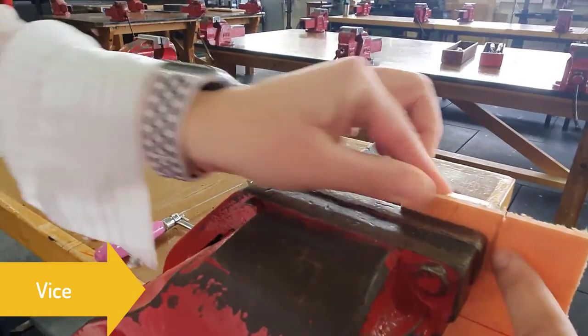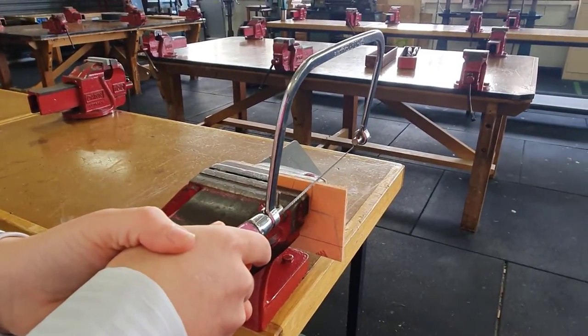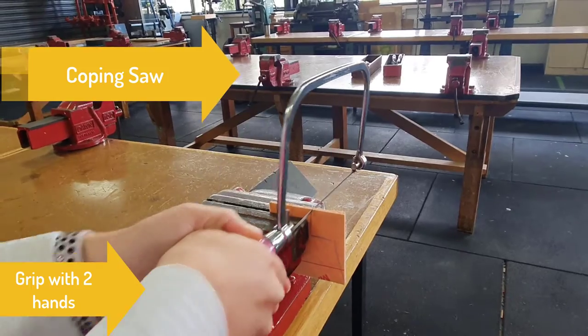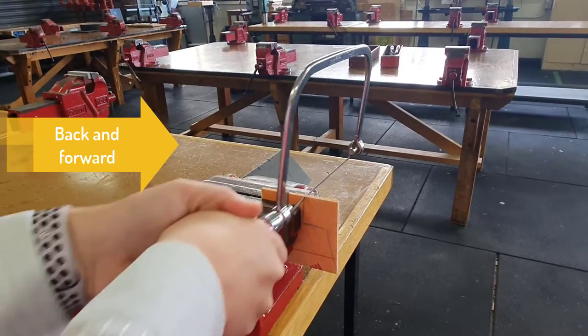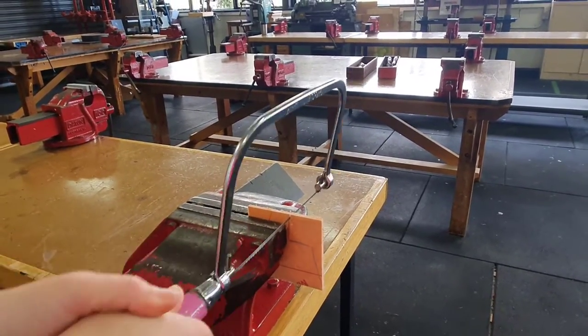I notice that you've got the line right next to there as a guide — absolutely, good idea Miss G, makes it easier. When we're cutting, we're going to grip the coping saw with both of our hands and go back and forth, not forcing the blade because otherwise it'll get stuck and you don't want to bend and break the blade. So go nice and gentle back and forth, only a little bit of force to push it down.